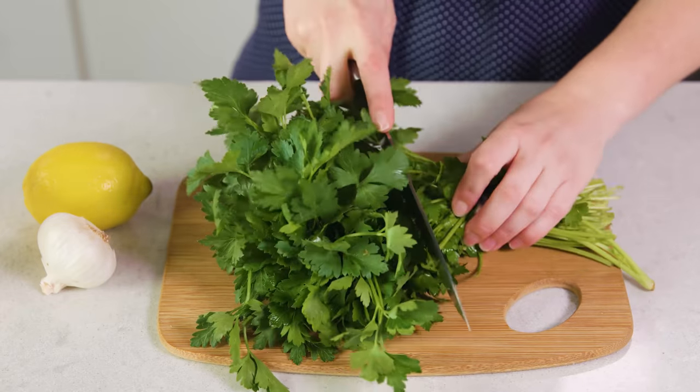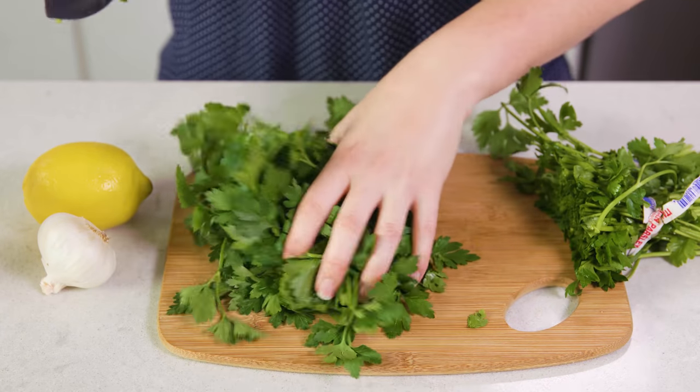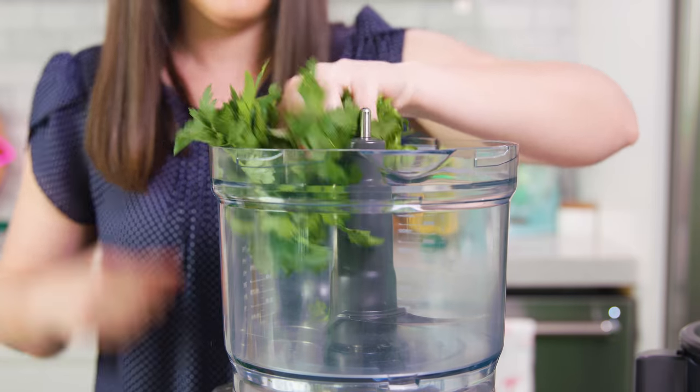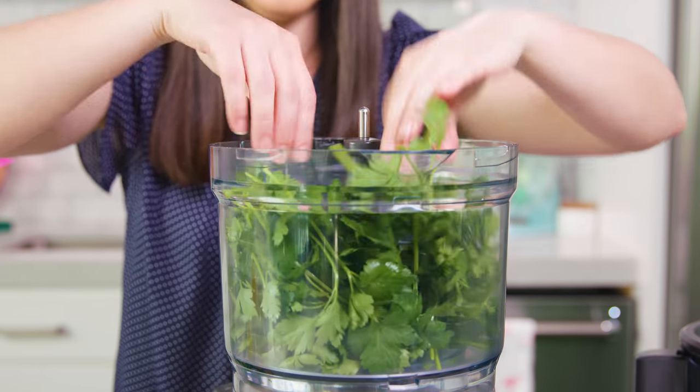To start you'll need some parsley. I'm going to use two bunches of flat leaf parsley here. Just chop off most of the leaves — don't worry about the stems — and put those into either a food processor or a blender. Sometimes I like to use cilantro as well, which can add a little twist on the traditional chimichurri.